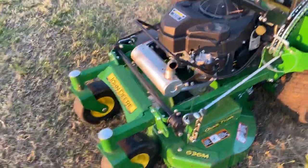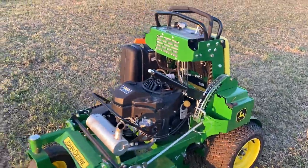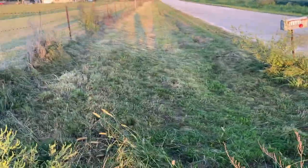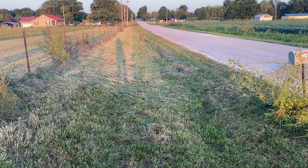It's definitely a beast of a mower. The first thing I've got to do of course is put it to the test and see what it's capable of, so I've got this ditch out here. The video doesn't do justice to it, but this is a pretty radical slope right here.